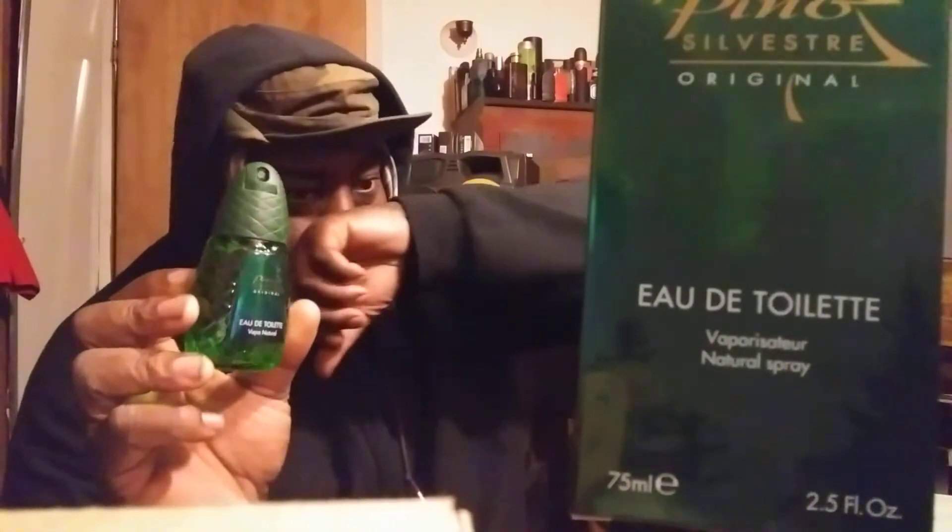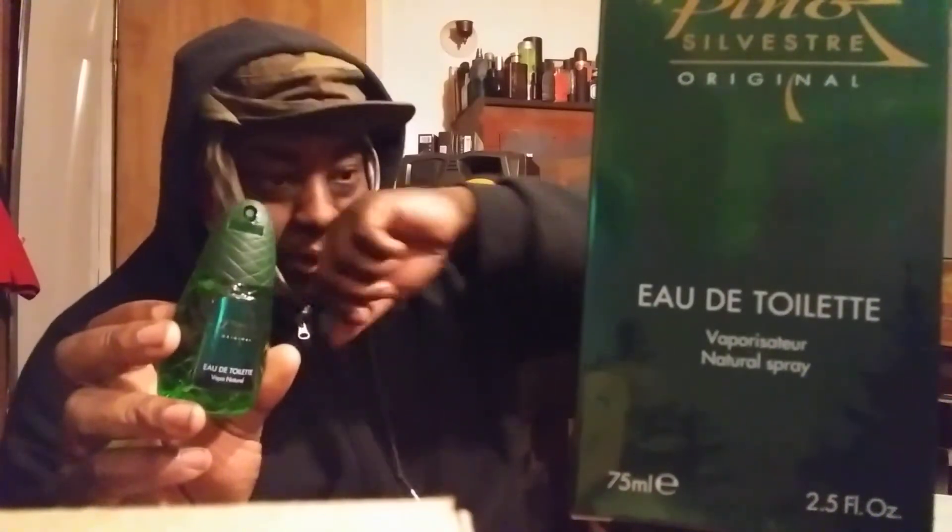To me, if you guys are familiar with Fahrenheit by Christian Dior — that's a similar scent that this smells like on the first blast. That's the scent that it reminds me a lot of, guys. It smells like Fahrenheit — Christian Dior Fahrenheit, the original Fahrenheit.